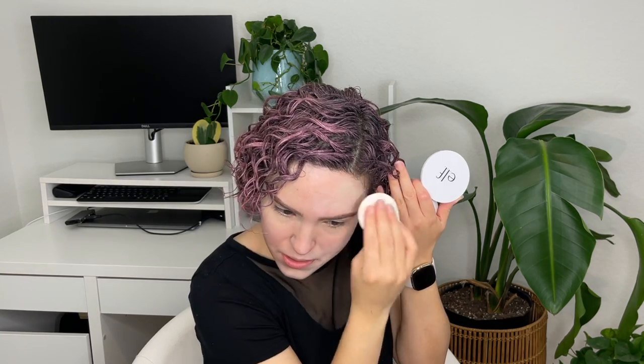The website says that this goes well with the rest of the camo line, so I'm gonna use the matte concealer — this is the shade light peach. I'm gonna set it with the Wet n Wild Photo Focus translucent just underneath the eyes. I'm gonna use the sponge that comes with it, as the website recommends.